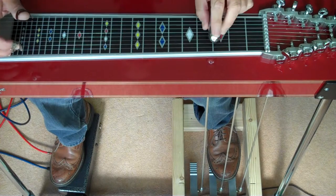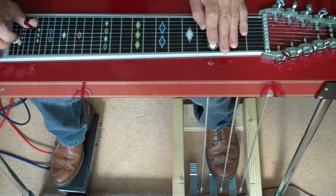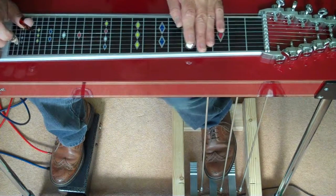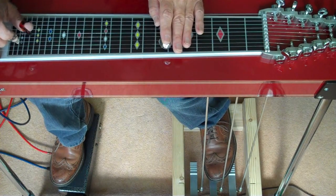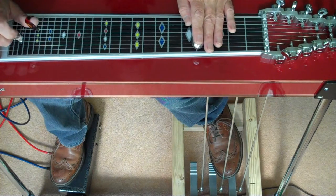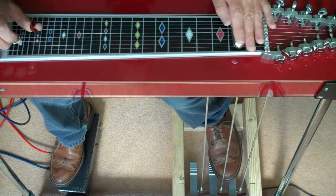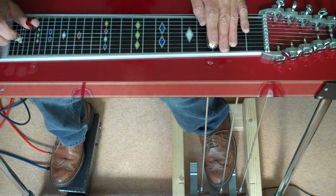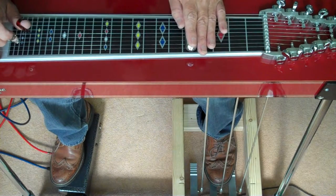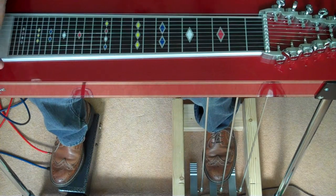So basically you string all your chord shapes and your bar positions together. And that's it basically — that's a pedal steel.